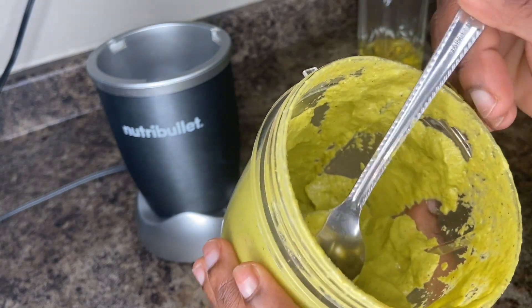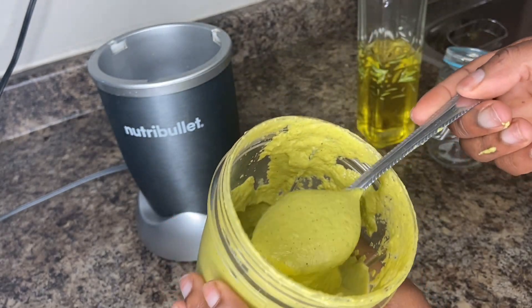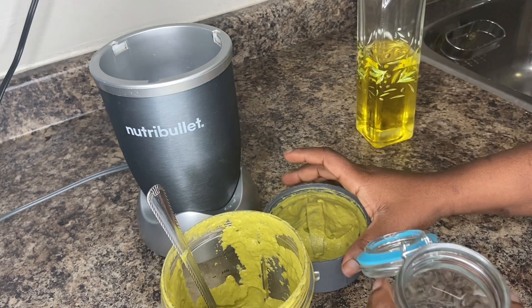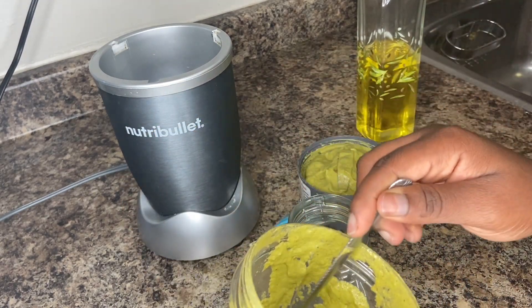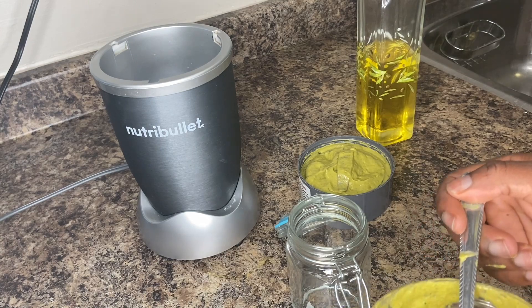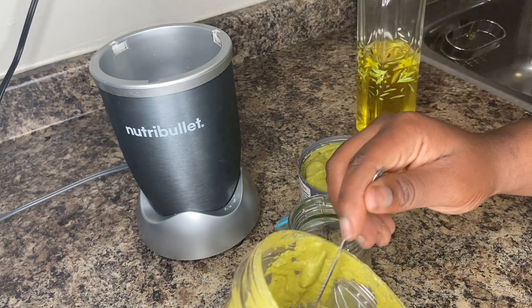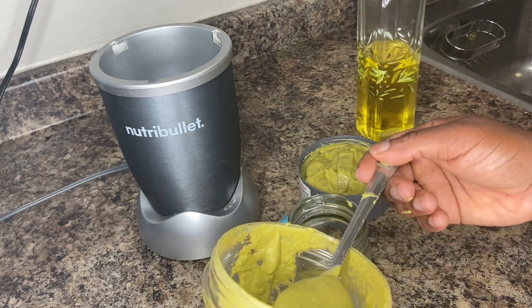Sometimes everything doesn't get blended but it is what it is — I like mine smooth. And you can store this in the fridge for a couple days to a week max. You just have to gauge how much you are making because you know how much you cook. I just store it in these little glass containers — you can get them at the dollar store or a home store somewhere like that.